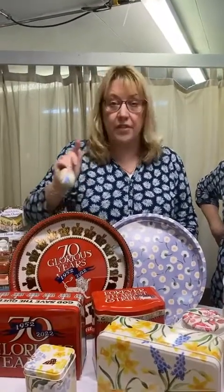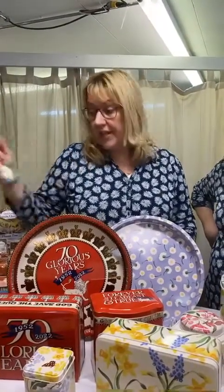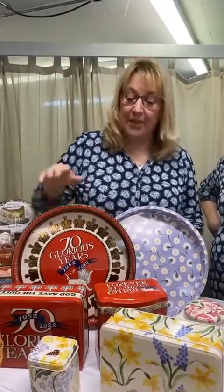One thing I must say about these is the stock we have in is what we have - we're not getting more. It's a limited edition. They've been so popular; the company we get the tins through told me they're sold out and we won't be able to get more. So just so you know - we do have quite a good supply so don't panic, but when they're gone, they're gone.